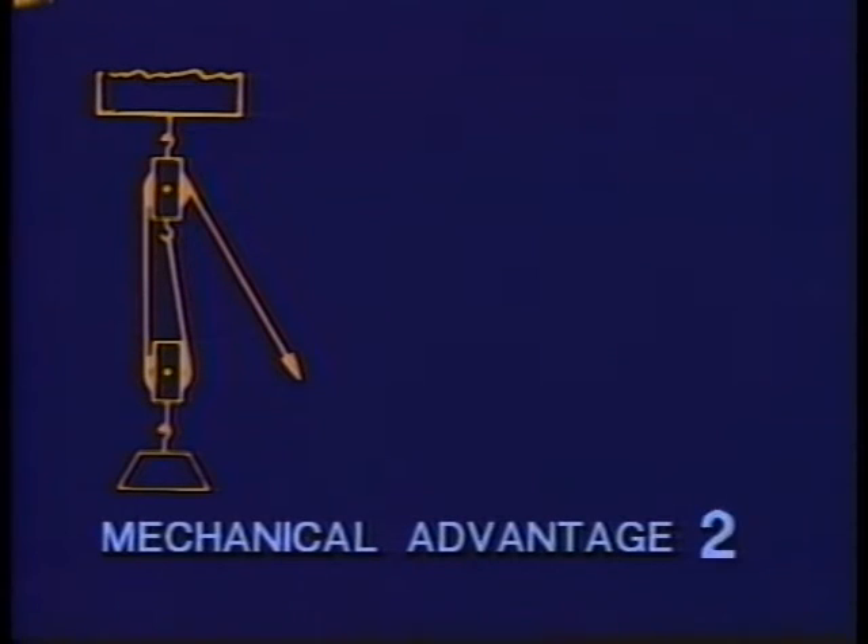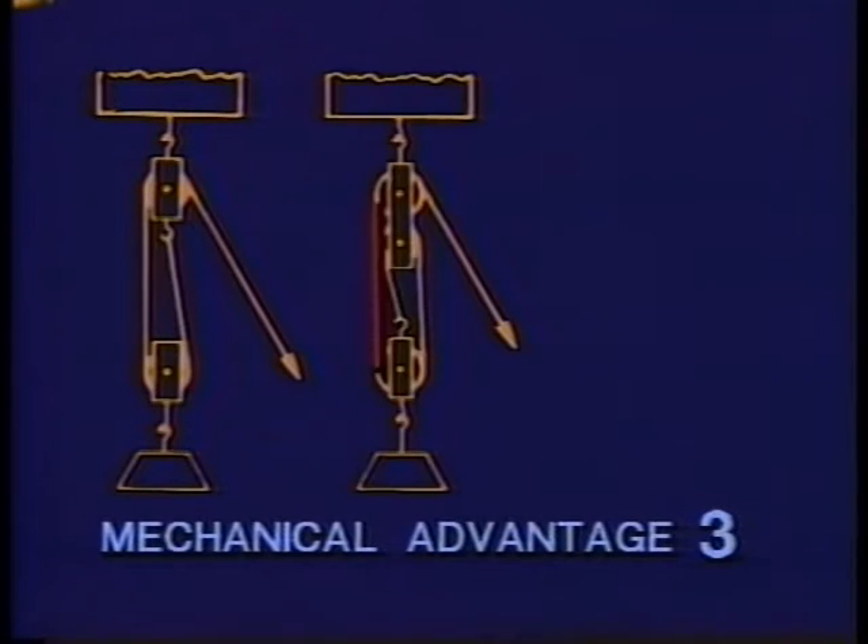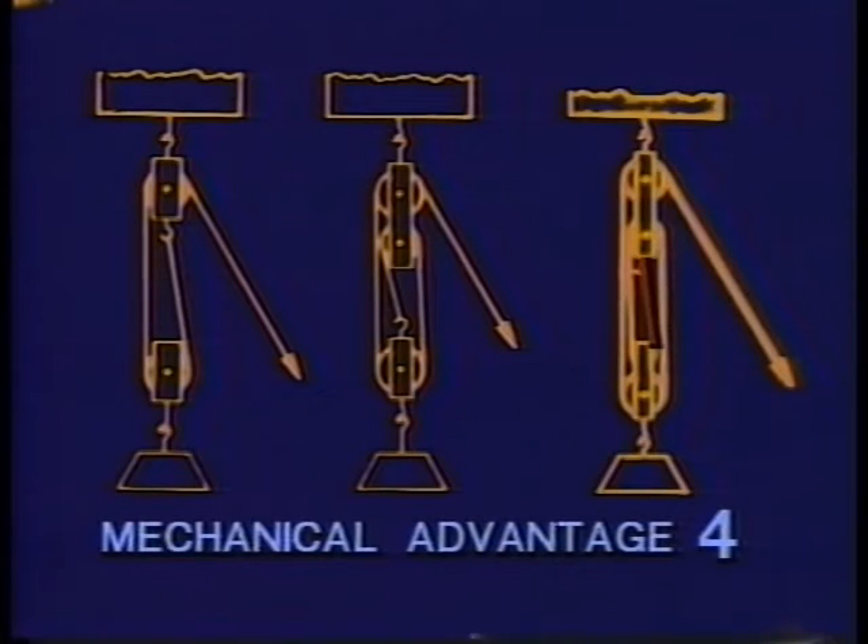But for the block and tackle, there's a much easier way to find the mechanical advantage. All you have to do is count the number of ropes that support the load. If there's two ropes, it has a mechanical advantage of two. Three ropes, and it has a mechanical advantage of three, and so on. It's very convenient that the number of ropes tells you the number of times the input force will be multiplied by the device.